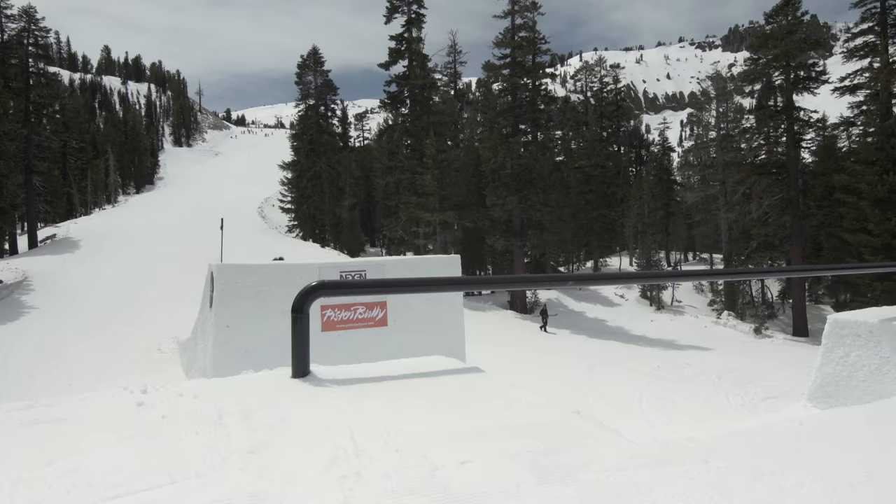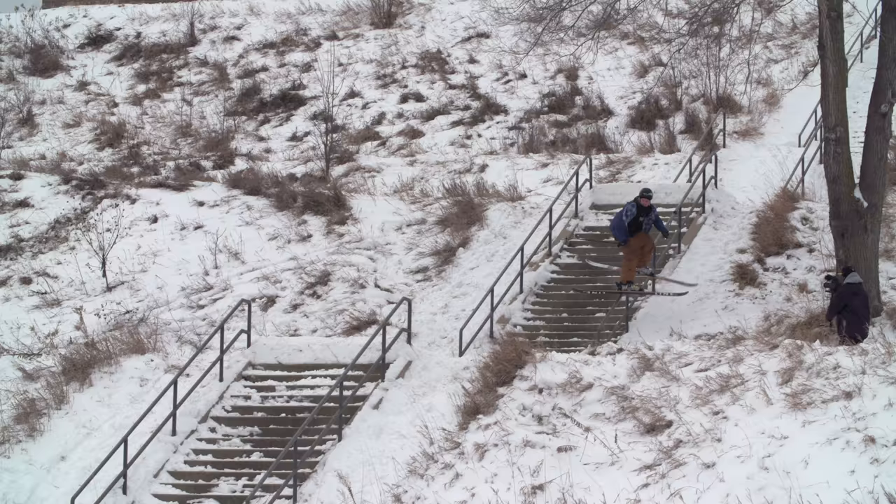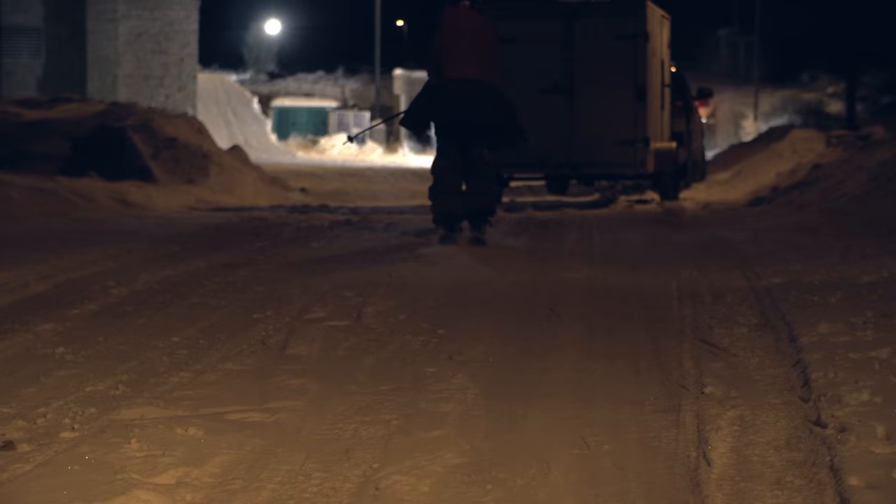Mixing that maple core with the carbon ollie band was a huge success. The carbon gives it just that retained pop — after days and days of shredding, that thing is still going to snap off the lip. You're still going to have that chance to ollie up onto the top of a high rail.